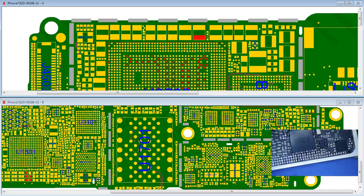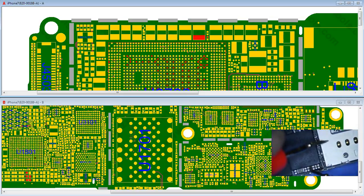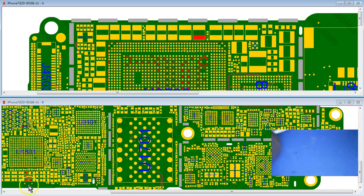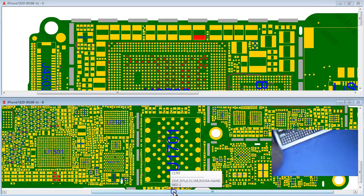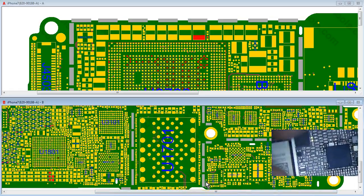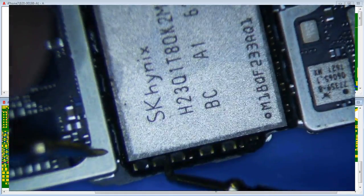Next I stick my multimeter in diode mode and measure some common power lines. From experience I know this is VDD Main — I'm getting 0.33 on that. Then I go to ZXW Tools and look for other power lines. These are the CPU lines — I measure a few of these and they all check fine compared to a known good board. Then I pop over to the NAND and check those — they're all fine compared to a known good board.